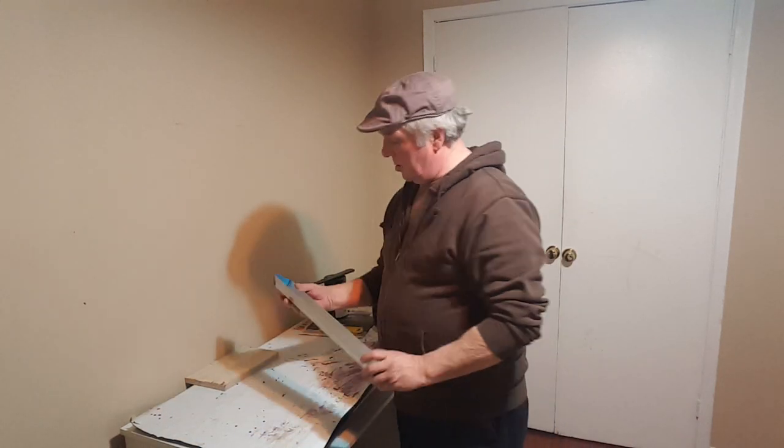Hey everybody, Rock and Rory again, Right On Screen Studios. Today we're going to coat up a couple of screens — I got like 10 of them I'm going to do, and I'll show you how I do it.